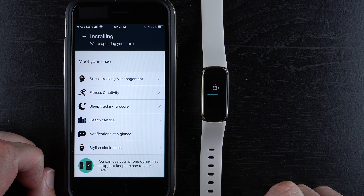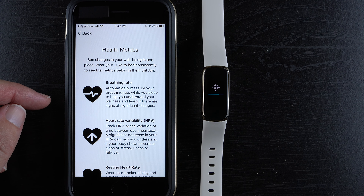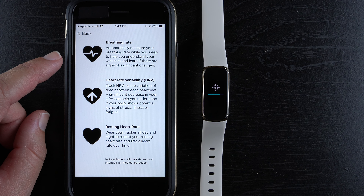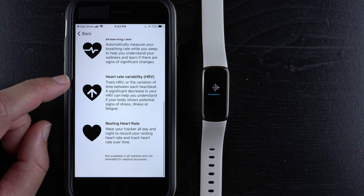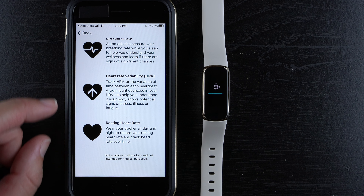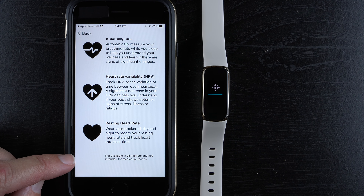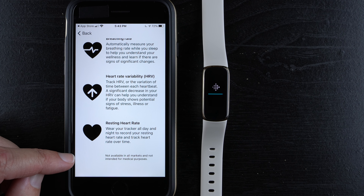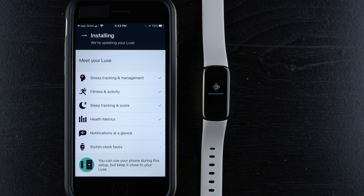The progress bar is moving along nicely. Under health metrics, you can see changes in your well-being in one place — wear the Luxe to bed consistently to track breathing rate, heart rate variability (HRV), and resting heart rate. A significant decrease in HRV can signal signs of stress, illness, or fatigue. Note these features are not available in all markets and are not intended for medical purposes. It looks like we're almost done with this progress bar.